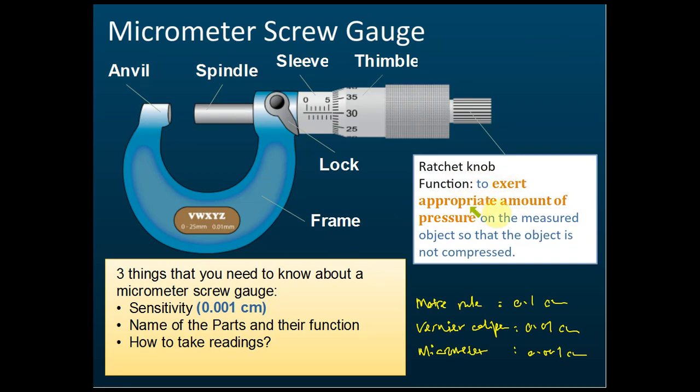The function of the ratchet knob is to exert an appropriate amount of pressure on the measured object so that the object is not compressed. When measuring, you scroll the thimble to move the spindle close to the object — but before it touches, you stop and switch to the ratchet knob to complete the final movement.